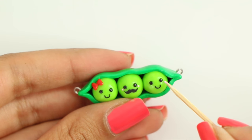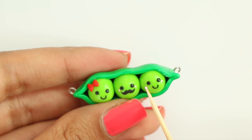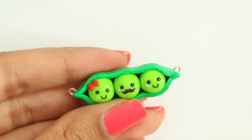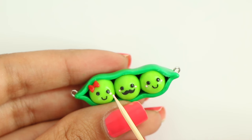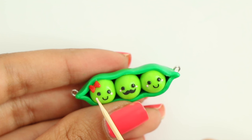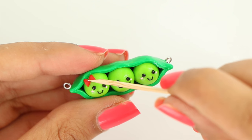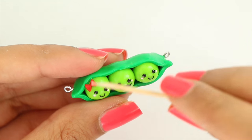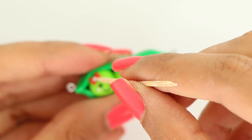Now I'm taking a light pink color of acrylic paint and I'm making dots for the blush. Then I'm putting a bit of glue on the bow and placing a silver rhinestone on top.